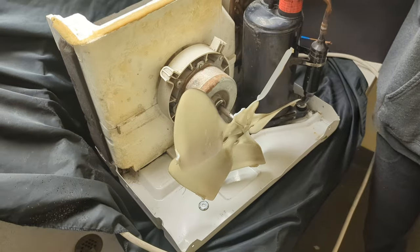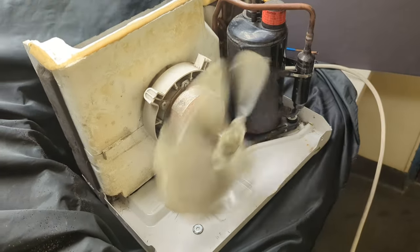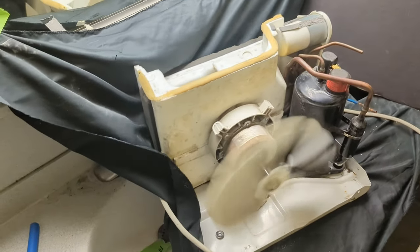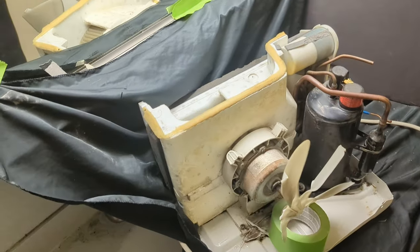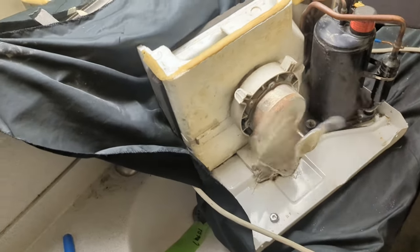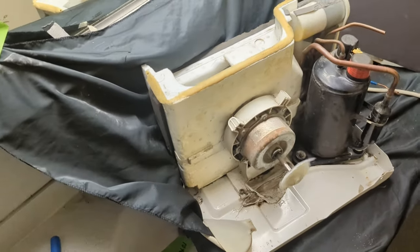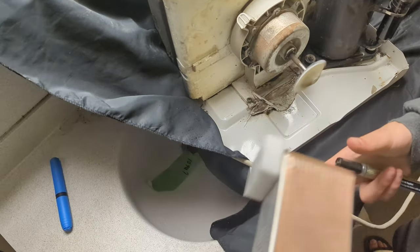So I got this used air conditioner and I think it's going to work great. Let's turn it on. Okay, so we got it working and now we're going to install the heat exchanger.